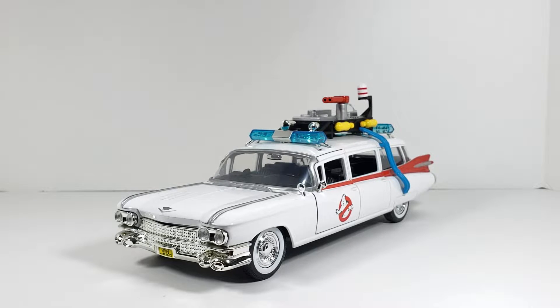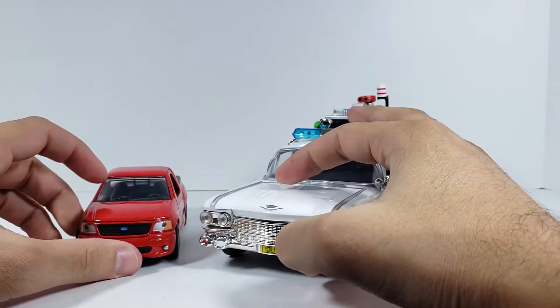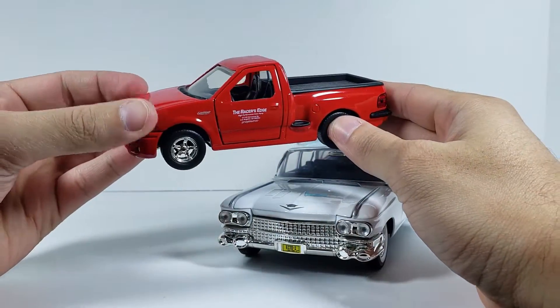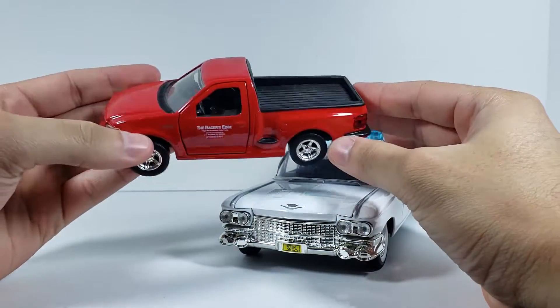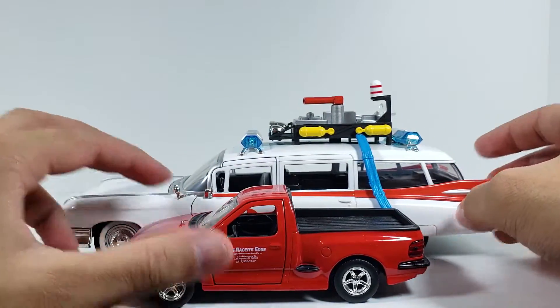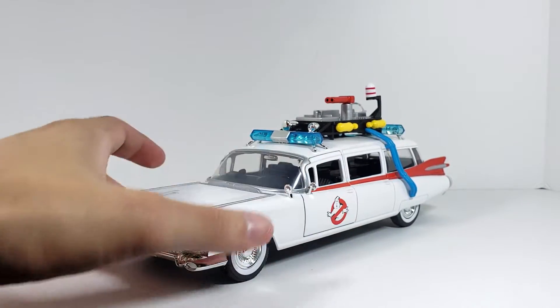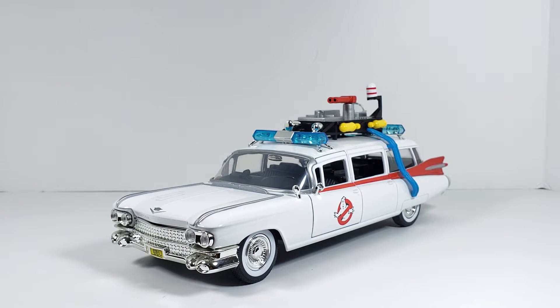That's pretty much it for this video. That is the Ecto-1 from Jada Toys — be sure to look out for it; I found it at Walmart. They make this larger scale and also a smaller scale version. I hope you guys enjoyed this video. If you did, make sure you like, comment, subscribe, and share. Stay tuned for more, follow me on Instagram — the link is in the description — and I'll see you guys next time.